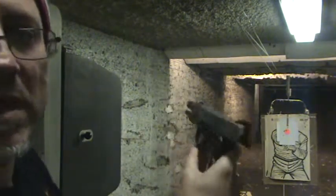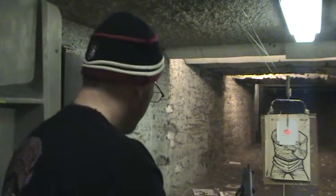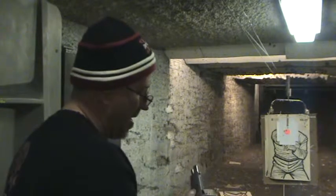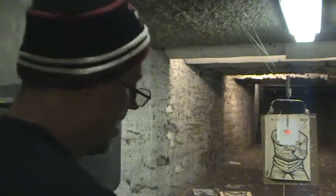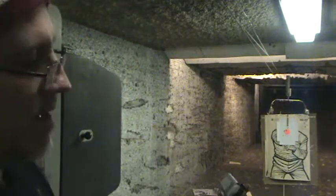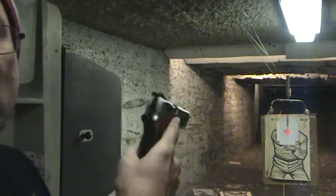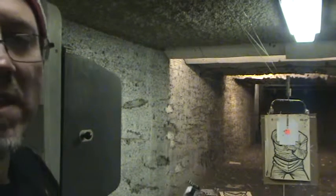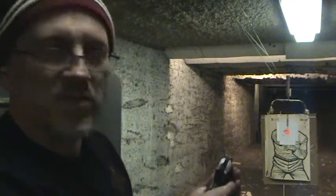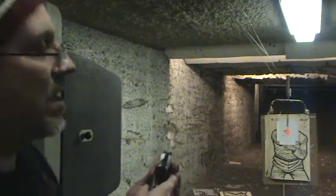Now it did lock back, so that's a good sign. It's a sweet gun, very beautiful gun. But like I said, I did have a few little issues with it when I first got it. Fired a few hundred rounds through this, but my first hundred or fifty or so, I had some trouble with it not locking back.